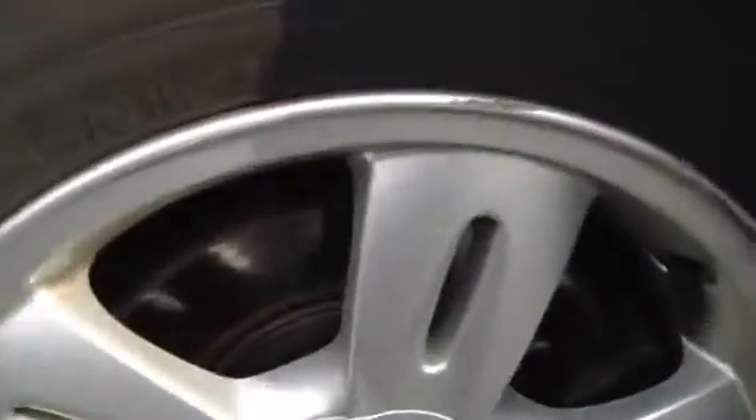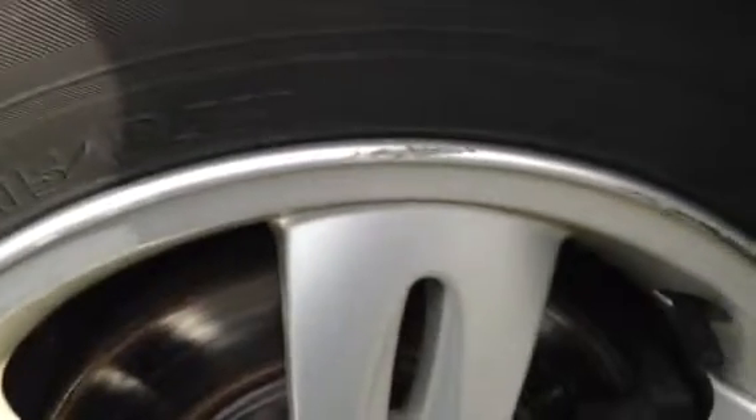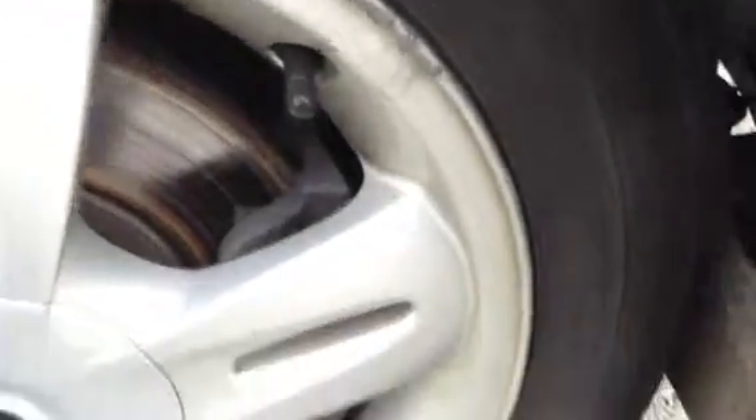Starting with the offside front tyre — tread depth we're looking at around 2-3mm. The offside front alloy has some curbing around the outside edge, pretty heavy, so it will probably require a refurb.